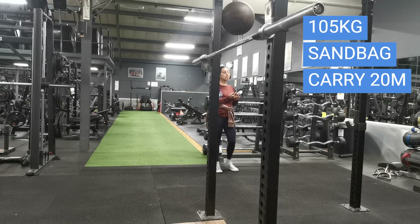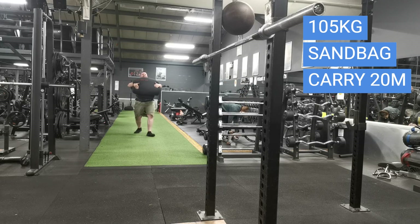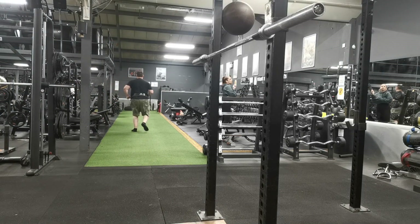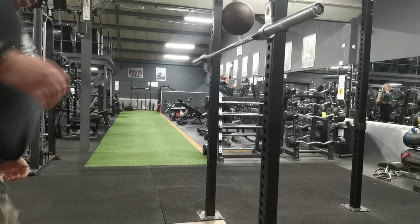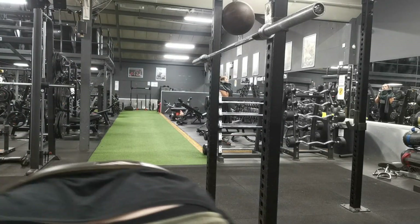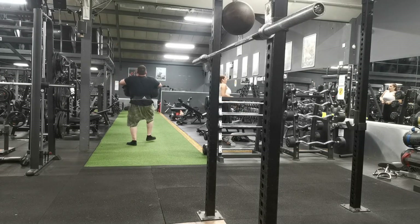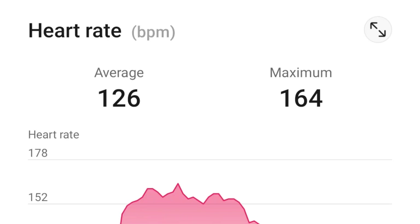Now I'm using the 105-kilo sandbag, carrying that 20 meters. Completing the second rep — jog 20 meters, sprint 20 meters. This is really hard actually; it looks easy watching it but it's quite tough. Today I did two sets of two reps: two reps on the 72 sandbag and two reps on the 105 sandbag. Next week I'll probably add a third set and try to do it in a quicker time. That took me one minute three for the two reps. Maximum heart rate was over 160 this time.